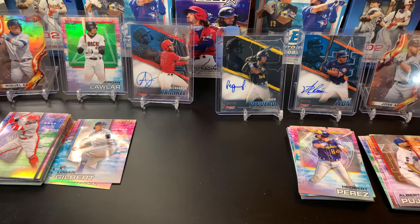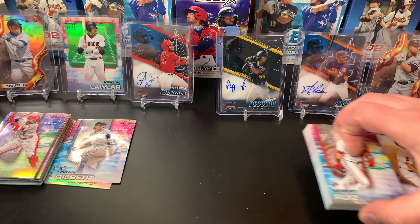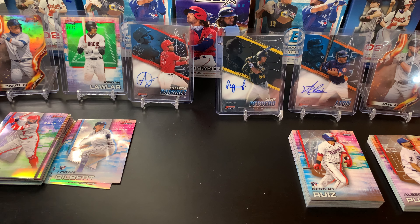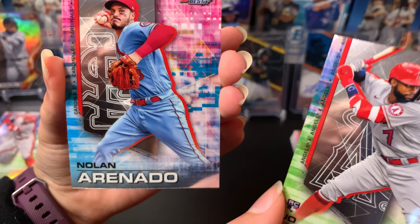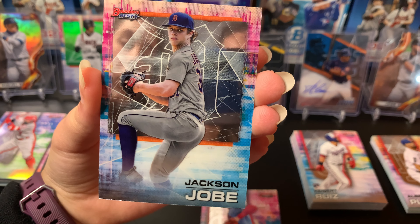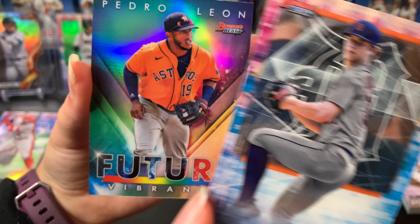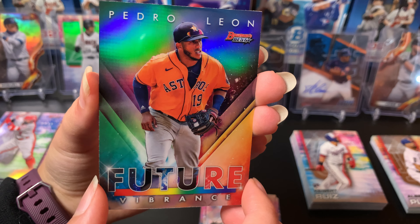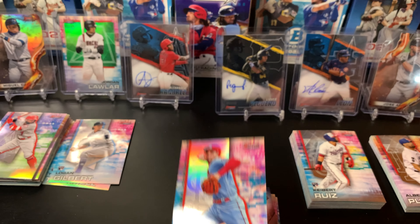Always fun to open up cards with lots of hits. Here's Lily's last pack — we got Joe Adell, a Nolan Arenado, a Jackson Jobe who is one of the top draft picks at number three, a Pedro Leon futures card — we got a lot of his cards today out of this box — and a Nolan Arenado refractor. Nice finish!